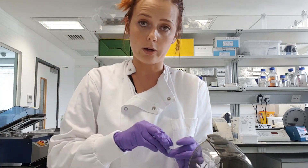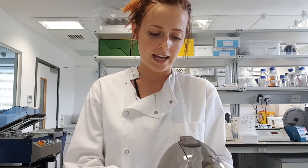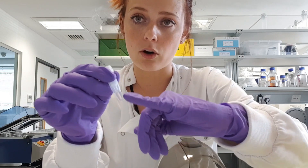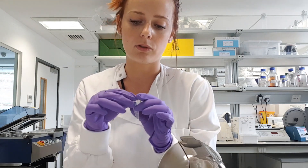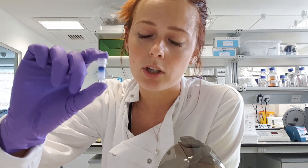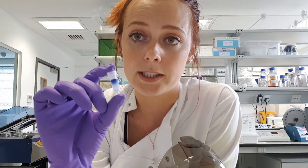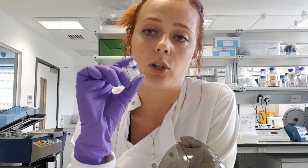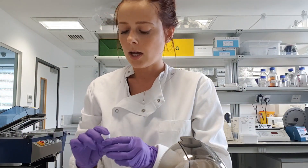Then centrifuge again for one minute. After this final centrifugation, you will see your 200 microlitres of purified exosomes, which are ready for any downstream application or can be frozen if needed. Regarding the column, you can see the dye continuing to elute through, but it remains retained near the top — this is what gives you a really pure sample. The column retains all proteins and small molecules, leaving you with highly pure exosomes.